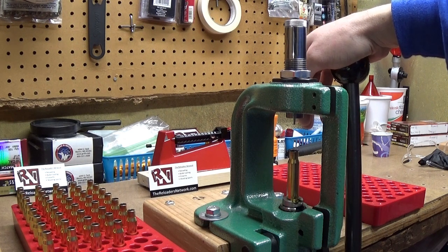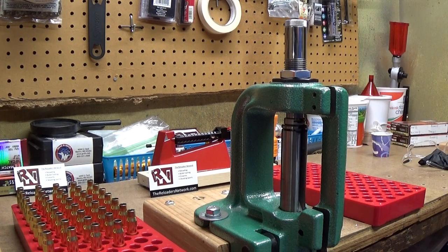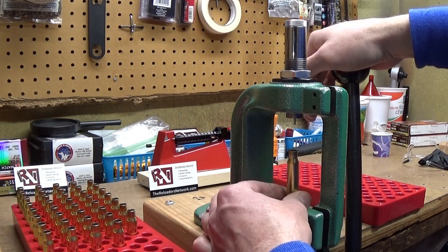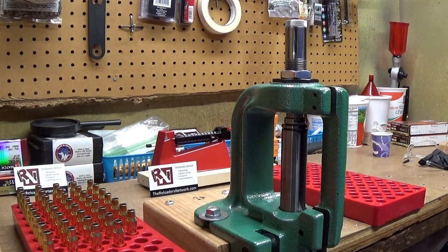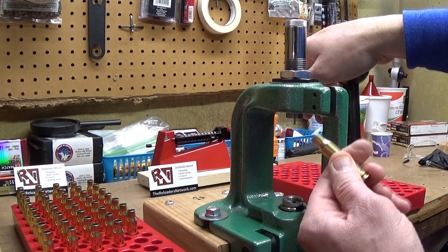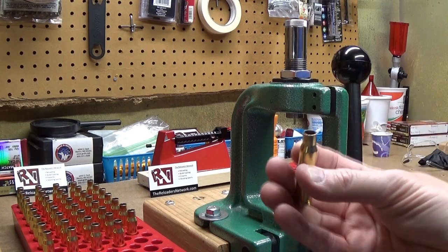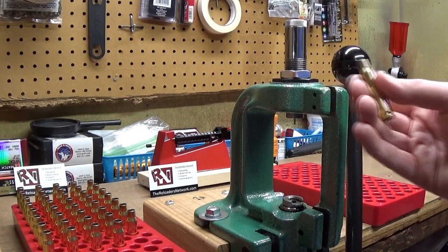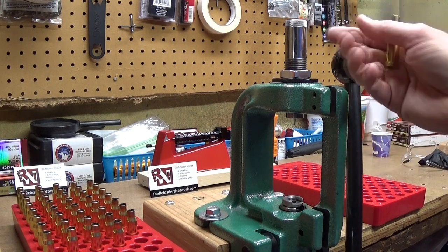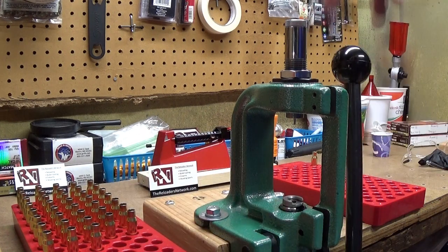I'm only going to do two or three on camera and then I'll end the video — brevity is not my specialty. The instructions say to give it about 25 pounds of force. What I like to do is turn the case another half to a third of a turn and do it a second time, which is also suggested in the instructions for greater neck tension and concentricity. The only problem I ever had was the collet sticking a little, which required cleaning it out with some emery cloth and applying anti-seize compound up in the top.